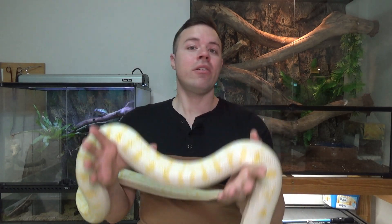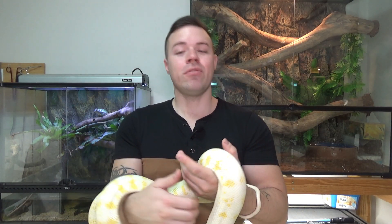If you want to keep one of these as a pet, there are a few things you need to take into consideration before getting one, as these are a long-term investment.